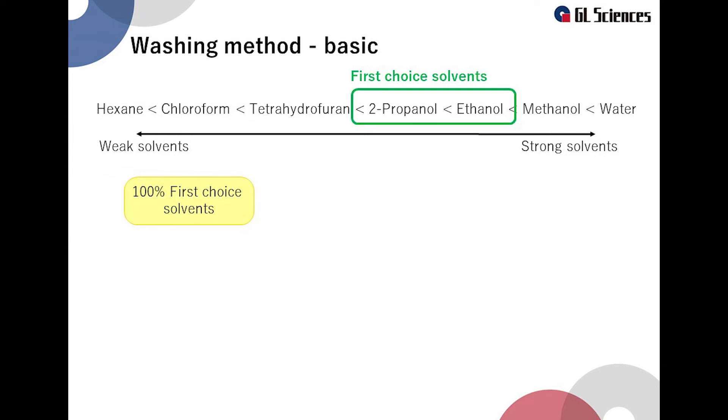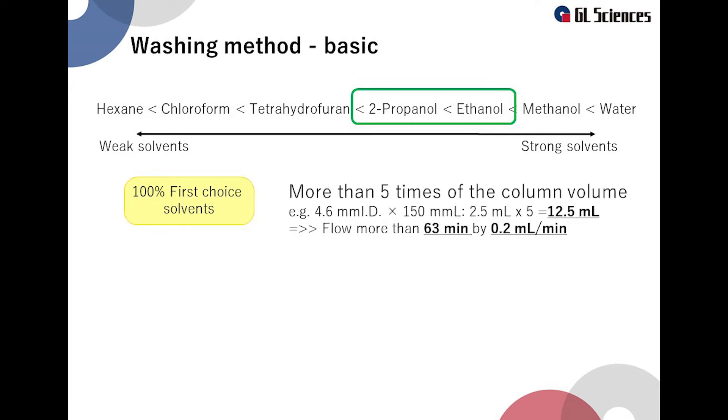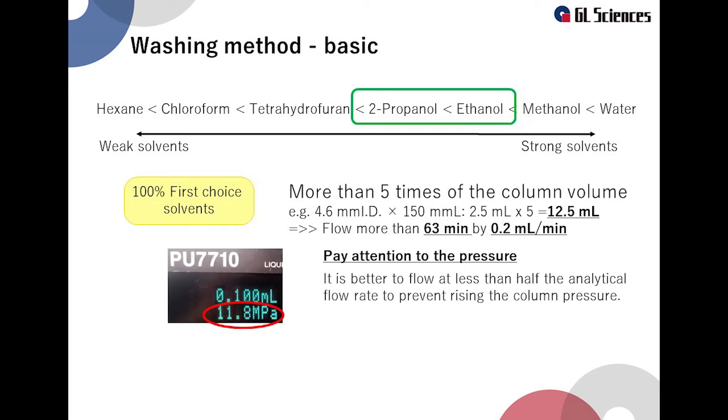Now I will explain the basic washing method. First, flow 100% of the first choice solvent through the column. Take care about high pressure when using isopropanol. The volume to use is more than 5 times the column volume. For example, a column with an inner diameter of 4.6 mm and a length of 150 mm has a column volume of 2.5 ml, so the washing solution must be 12.5 ml or more. When washing at a flow rate of 0.2 ml per minute, the running time must be at least 63 minutes. These solvents tend to increase column pressure, so I recommend flowing at a lower rate than usual.